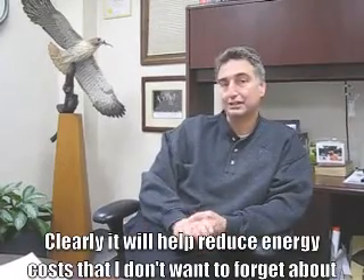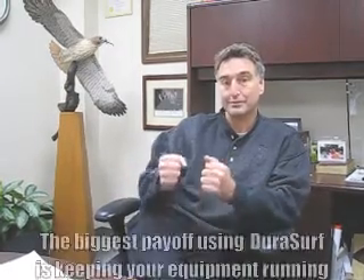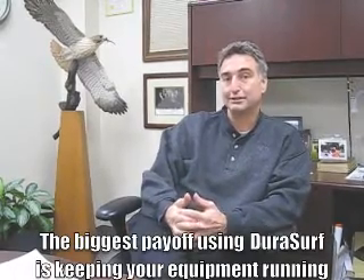Clearly it'll help to reduce energy costs — I don't want to forget about that — realizing, however, that may not be the real big dollar savings out of the whole deal. A reduction in downtime is key. You'd like to think that if the motor were to burn up, you just go back to the shelf and grab a spare. But again, you go to the shelf, look for that spare — it's not there for whatever reason. Pretty soon you're sending someone downtown to pick up another motor. Now you're down for a couple of hours to do what should be a 20-minute replacement of a motor that actually costs a few bucks, and it generates a heck of a lot of downtime. Certainly, the biggest payoff of using DuraSurf tape is keeping your equipment running.